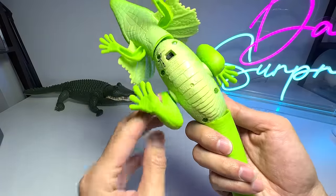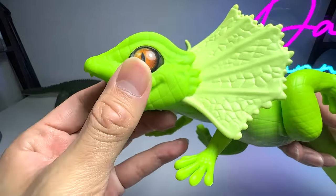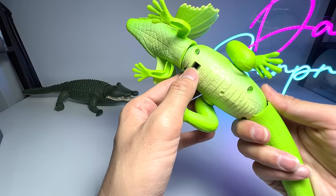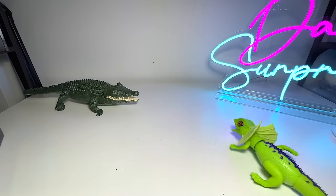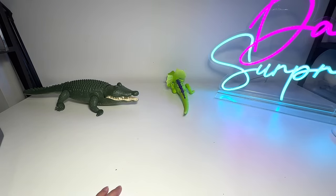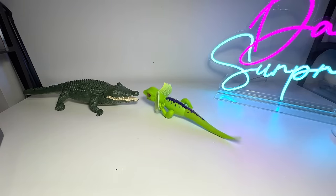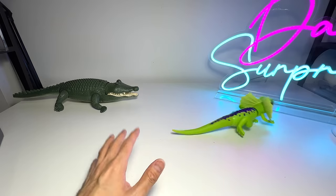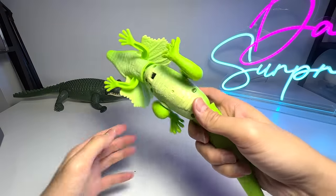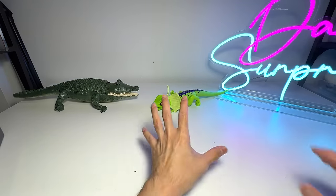Next up, let's take a look at this frilled neck lizard. This one is really beautiful — you can see the eyes are very nice. It doesn't have any sounds or lights, but it can actually move. It can run pretty fast! It's super adorable. So this is our frilled neck lizard — really adorable, I must say.